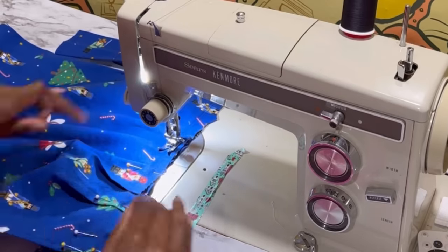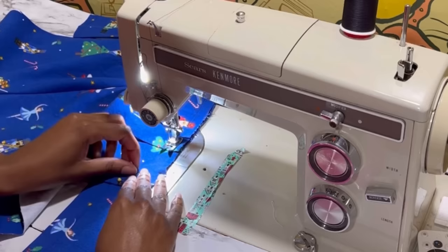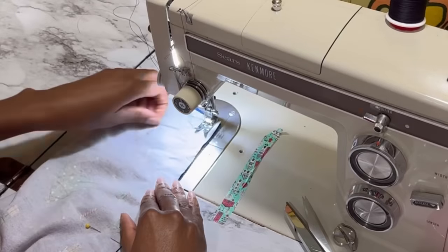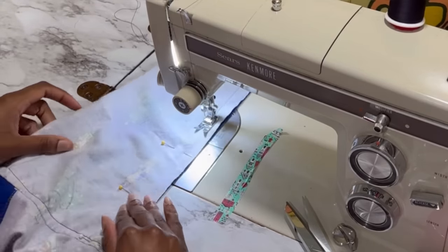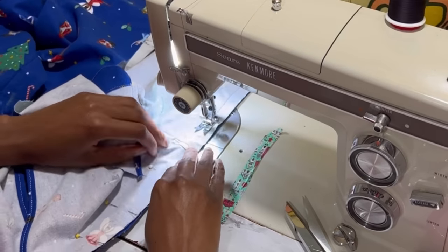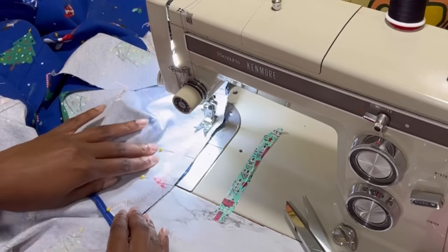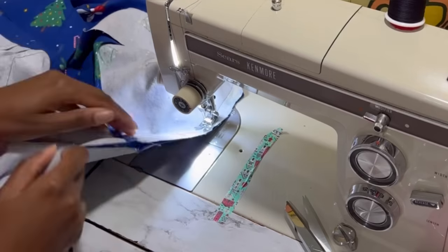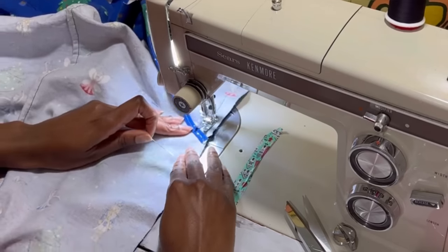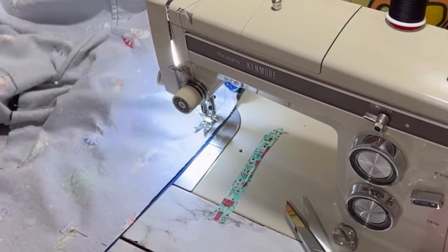After that it is time to sew the waistband on. This pajama is a really quick sew and it could be because I've already done it before, but I do remember it being easy the first time too. I would recommend using pinking shears for finishing these seams. Somehow all of my pinking shears happen to be dull right now — they're all about 70-plus years old, but this year they all decided to kick the bucket together, so next time I go shopping I need to pick up a fresh pair.